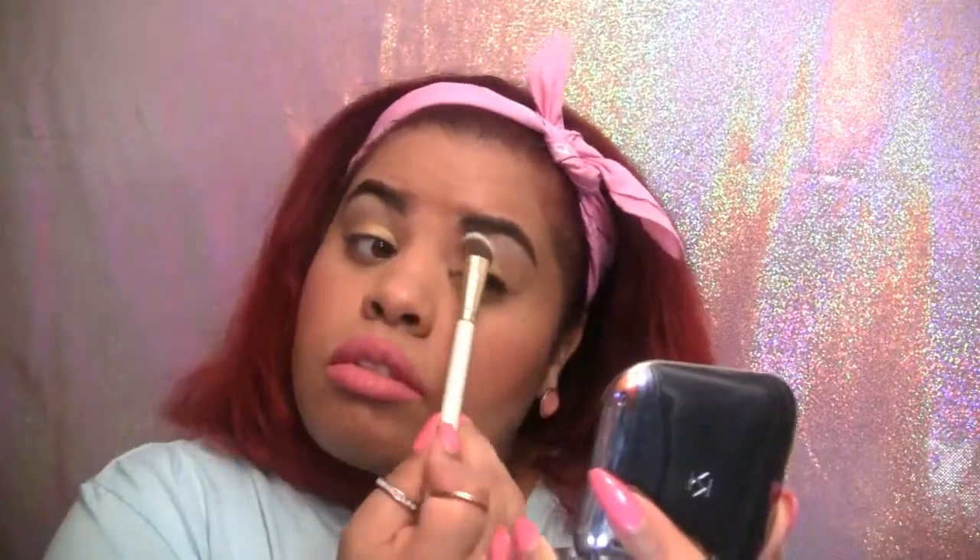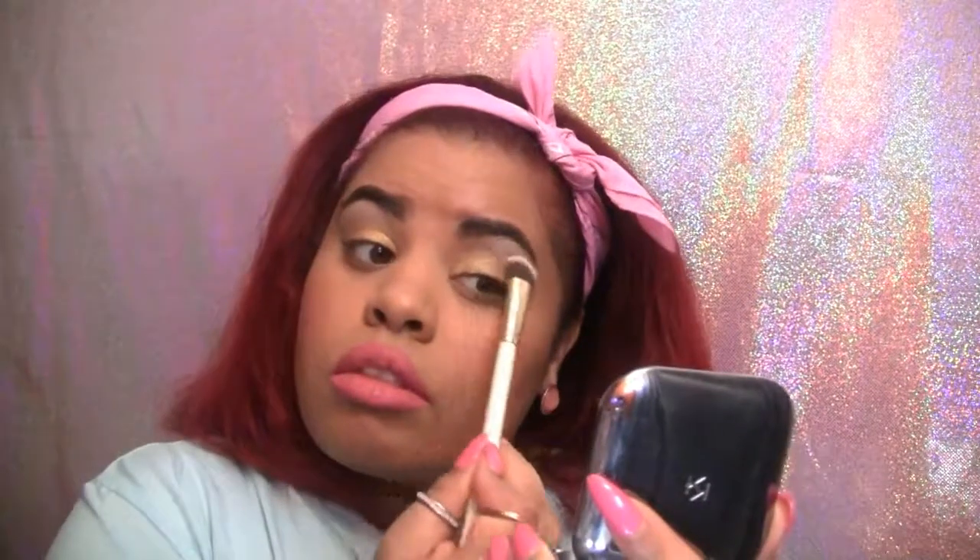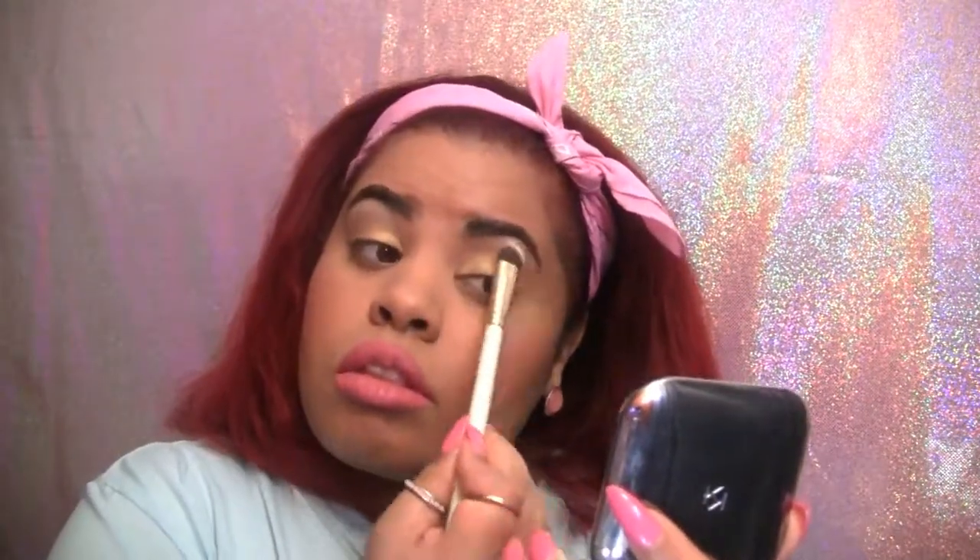Always remember to tap off excess product — never blow on your brushes. The brush is blending nicely, and for the purpose of this video I used it for my eyes, but because of the size of the brush I think I'll be using this for other things like powder under my eyes and around the curves of my face, and it may even work best for contouring.